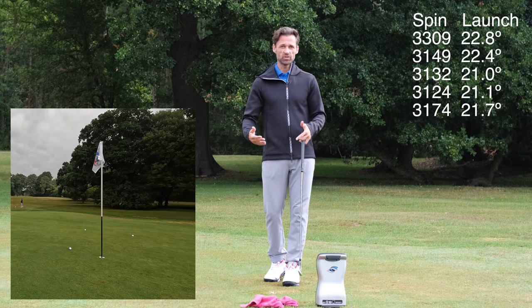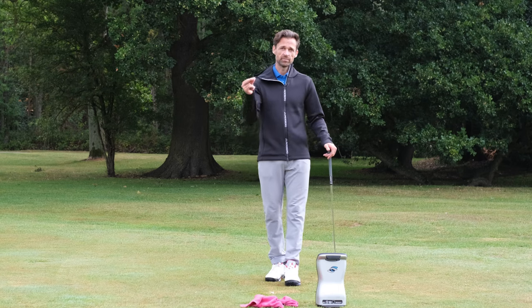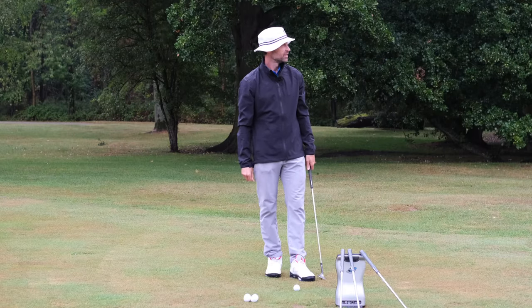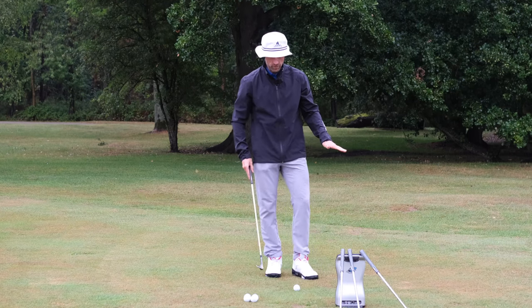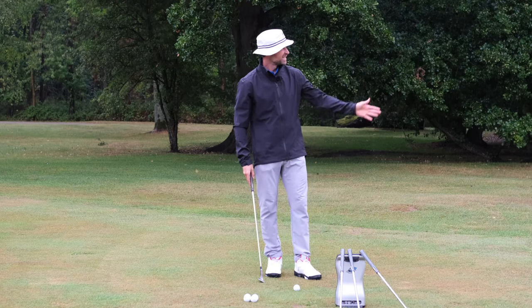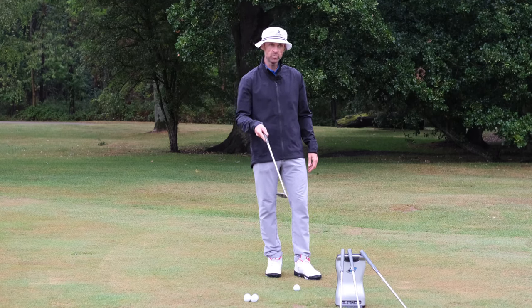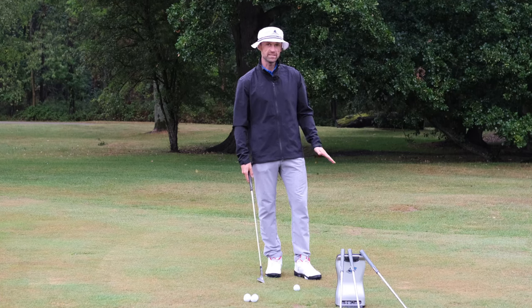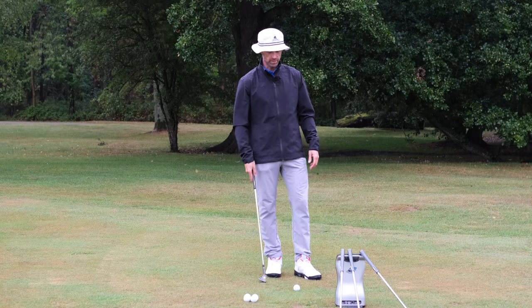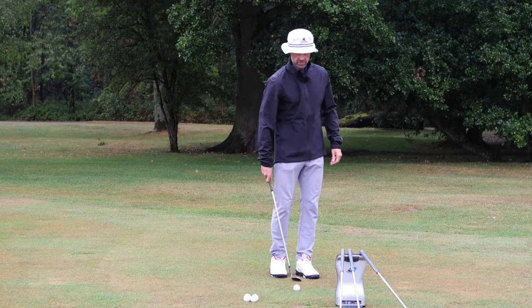Obviously the point of this video is to compare dry to wet. Now if only there was a way I could make it wet — like magic. Very, very wet underfoot; you can probably hear it. 30 yards still, same quad. Going to go 58, 52, and 9-iron — five balls each — just see what the effect is on launch, spin, and run-out. Let's get the experiment underway.